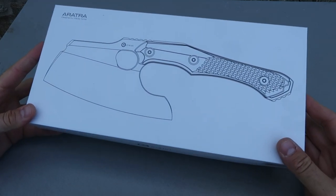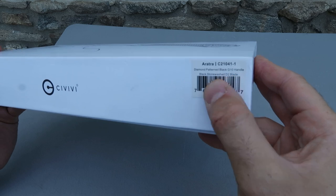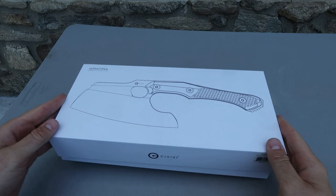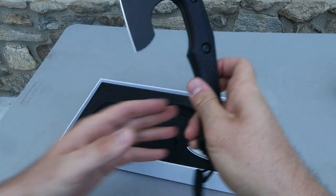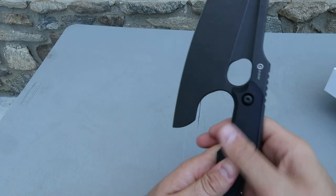CVV Aurora, beautiful ox over here. Diamond pattern black G10 handle, black stone-washed D2 blade, so very nice. Steel for the ox, and what's so unique about this ox — it comes with this little swag over here.